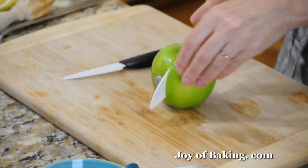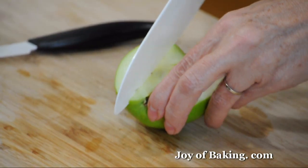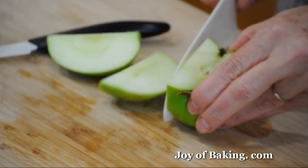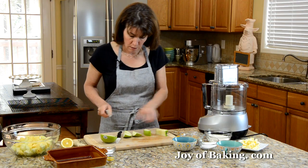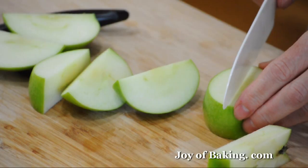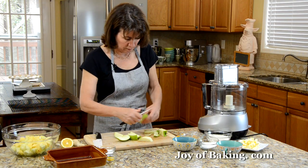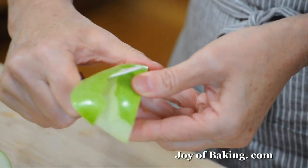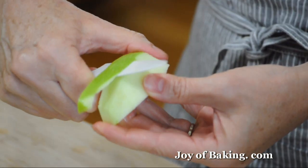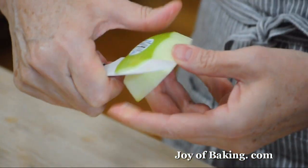We need to peel them and cut them into 1-inch chunks. I cut it in half, then take a sharp knife and cut down on either side of the core, and then along the bottom. Use a paring knife to peel it. We'll need 6 cups, which is about 1.2 liters of apples — anywhere from 4 to 6 apples depending on the size.